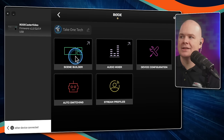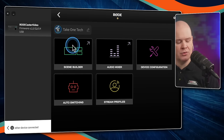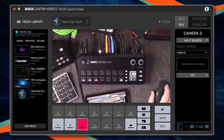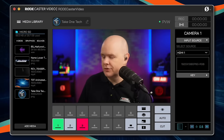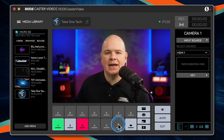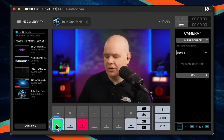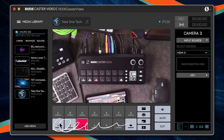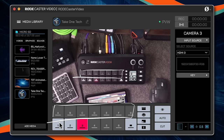Let's go and take a look at the scene builder, because this is where it gets really interesting. We've got this popped-out interface. Down at the bottom there are buttons that directly relate to what you see on the RODECaster — the six camera buttons and the A-through-G scene buttons — so you're basically programming on the device using these buttons.